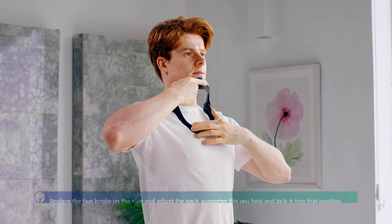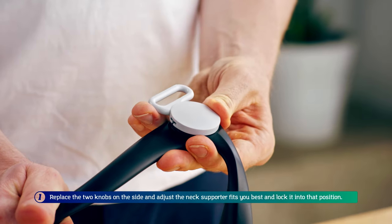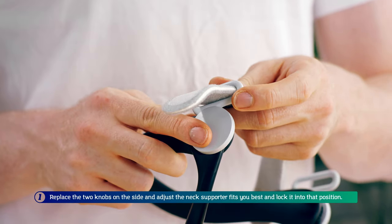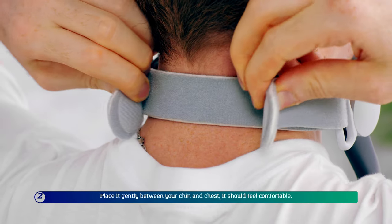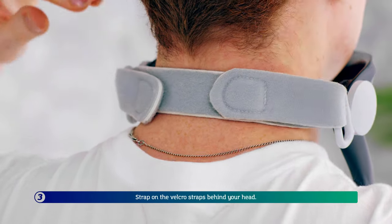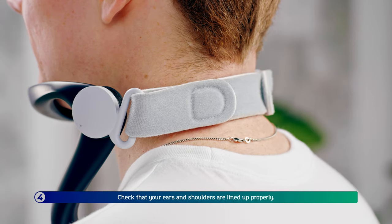Using it is simple. First, rotate the two knobs on the side and adjust the Neck Supporter to fit you best, then lock it into that position. Second, place it gently between your chin and chest — it should feel comfortable. Third, strap on the Velcro straps behind your head. Lastly, check that your ears and shoulders are lined up properly.